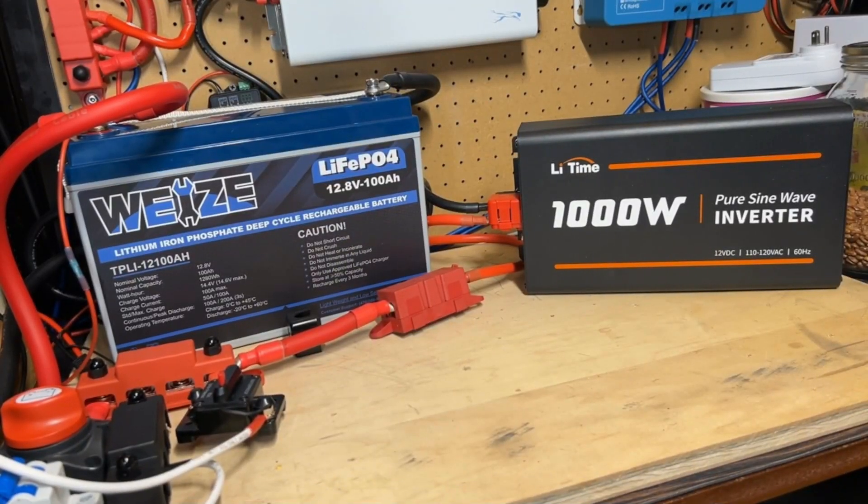Today we're going to put this Lead Time 1000 watt pure sine wave inverter and Wyze LiFePO4 12 volt 100 amp hour battery to the test, making a batch of refried beans in the Instant Pot. Let's get to it.